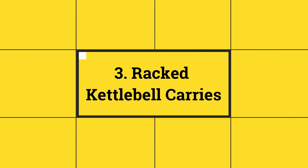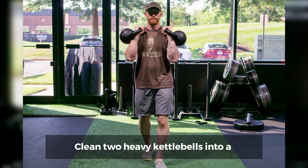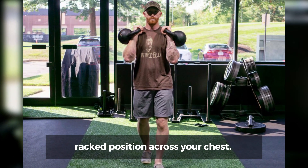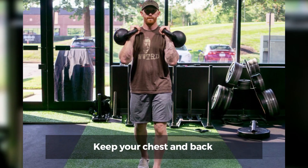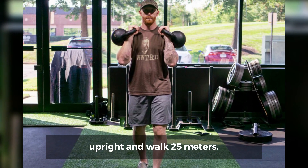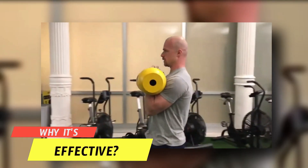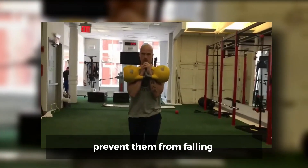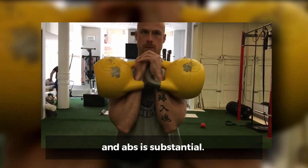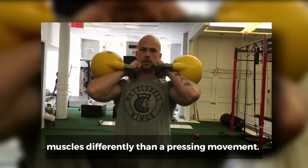Number 3: Racked Kettlebell Carries. How to do it? Clean two heavy kettlebells into a racked position across your chest. You can clasp your hands if you need. Keep your chest and back upright and walk 25 meters. Why it's effective? Because you hold the weights close to your chest to prevent them from falling off the sides of your body, the strain on your chest muscles and abs is substantial. This exercise stimulates your chest muscles differently than a pressing movement.